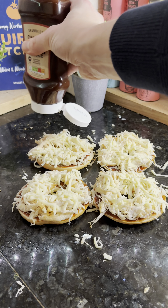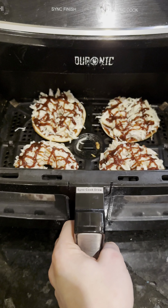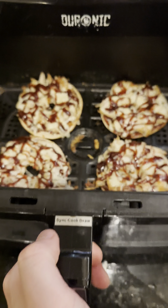Follow the chicken with 50 grams of mozzarella cheese per bagel thin, then drizzle some more of the remaining barbecue sauce over the top. Back to the air fryer — pop the bagels in for five minutes at 160 degrees, or until the cheese is melted.